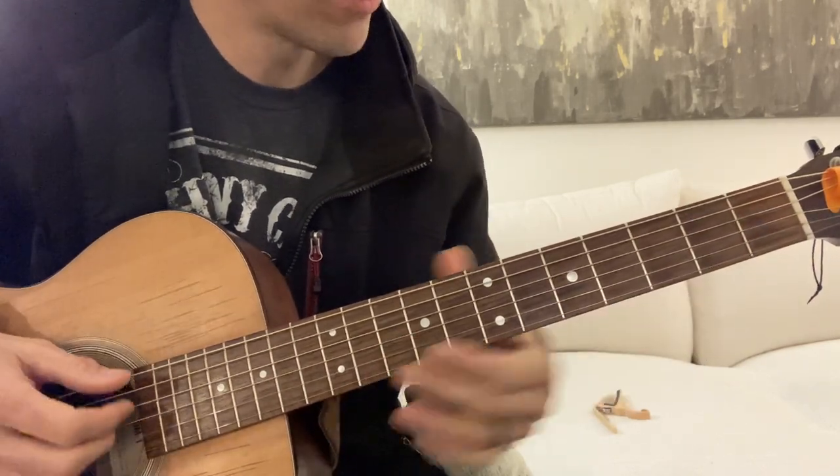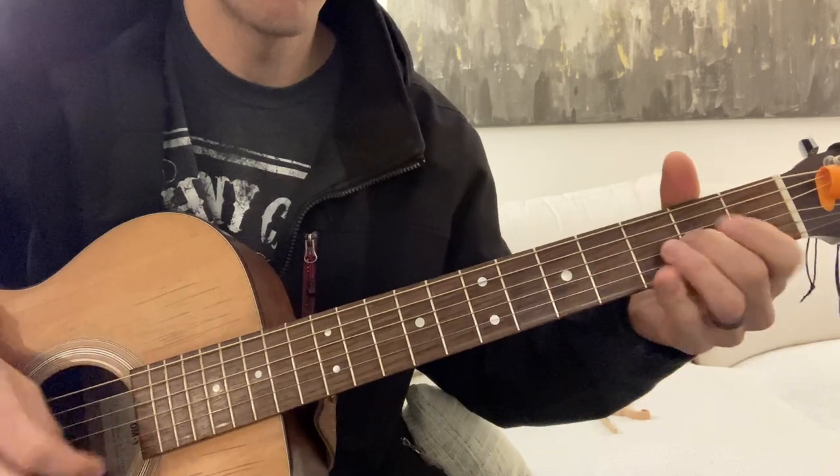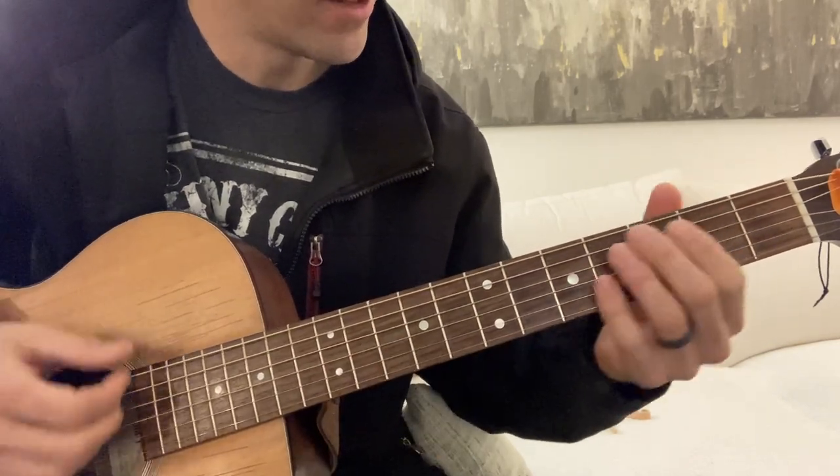So what we're going to do on this one is we're going to add stuff like that.